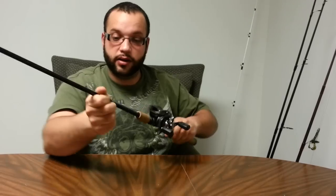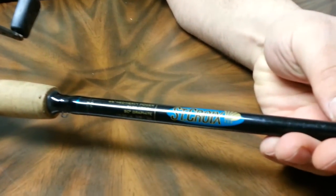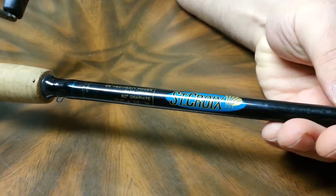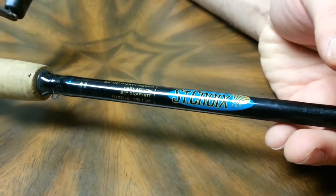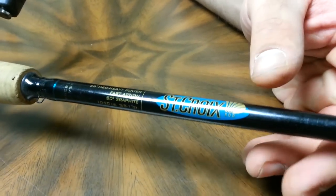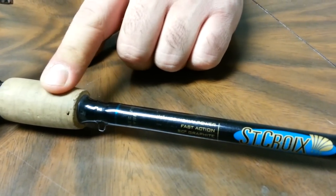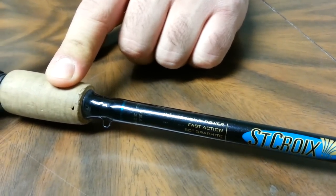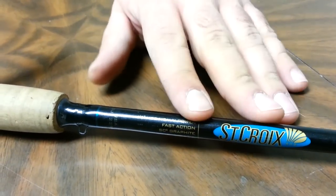And then I've got this guy here — this is my St. Croix Premier rod. It's a 6 foot 6 medium heavy, but with St. Croix, anybody who has one knows that their power rating might say medium heavy but this thing is more like a heavy rod. So I use this for some flipping and pitching. It's been bugging me because it's too short — I'm going to be buying something a little bit longer.